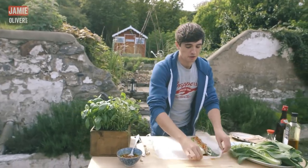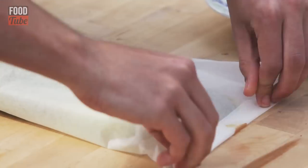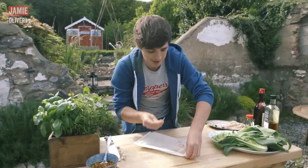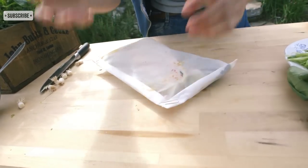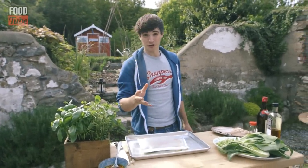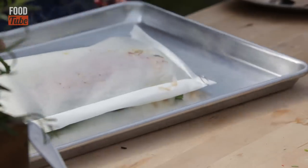This is where your Blue Peter skills need to come in. Wrap this up — parcel it up, lay one side over and make sure all those little edges are in there, then fold it up. One of my great little tips is to use a little paper clip like this — it'll make sure none of that steam escapes and your mackerel is left totally beautiful. This goes into an oven at about 200 degrees Celsius or 400 degrees Fahrenheit for about 10 to 15 minutes until your mackerel is cooked, then just serve it with some rice noodles.